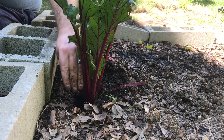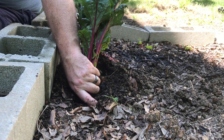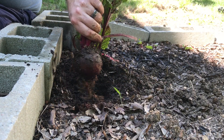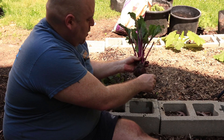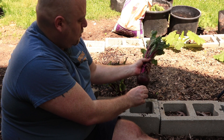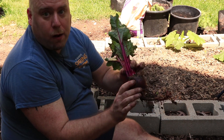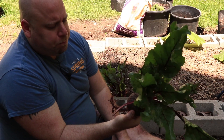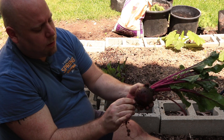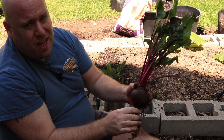If this one is big enough, what I'm going to do is just grab a hold of the root and pull it right up. As you can see, this is a pretty good size one. These are, I think, the Detroit ones, so they are red. Depending on how big — I mean, this is a good size. I personally don't like the really big ones; I prefer the small ones because they just seem to taste better.